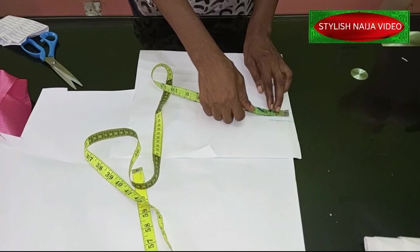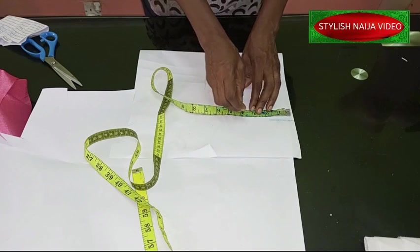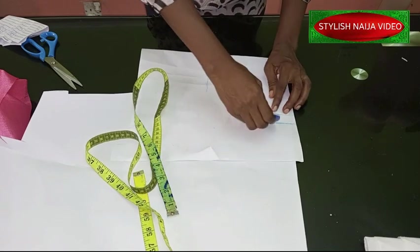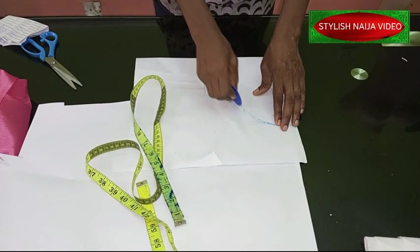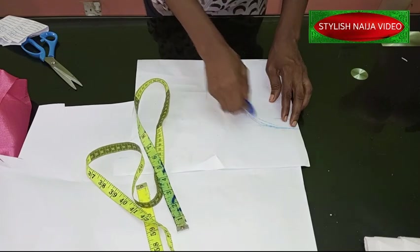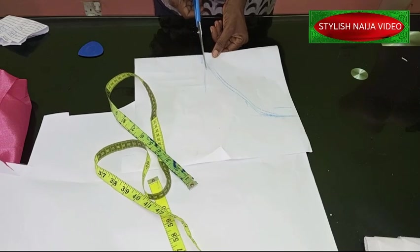On this part I'm going to slant it inward. I'll use about three and a half inches here — from here to here is three and a half inches. Then I'm going to slope it into this part to create something like a V shape. I'll cut it out — it's a simple process, not a very big deal — and then open it.